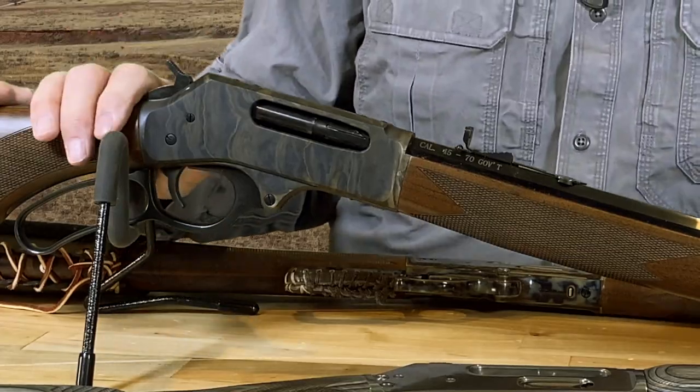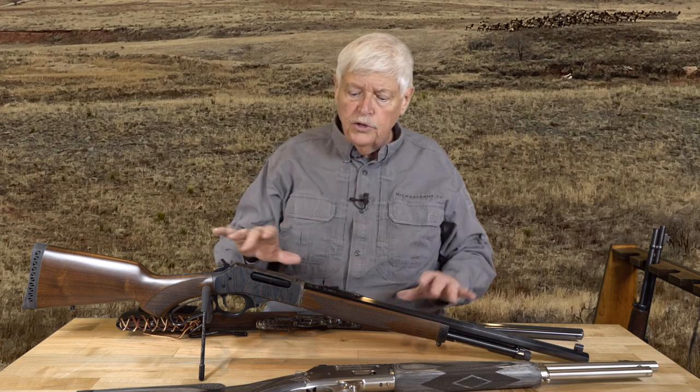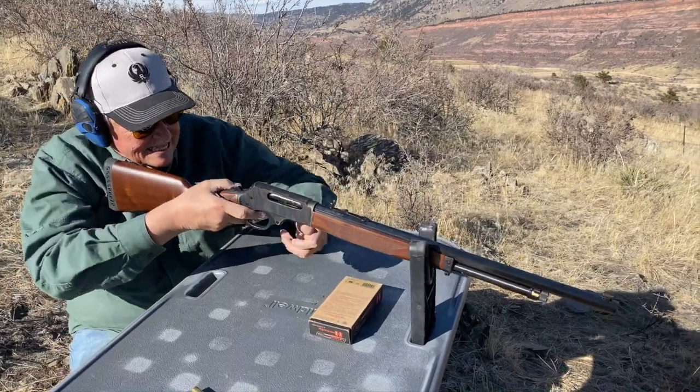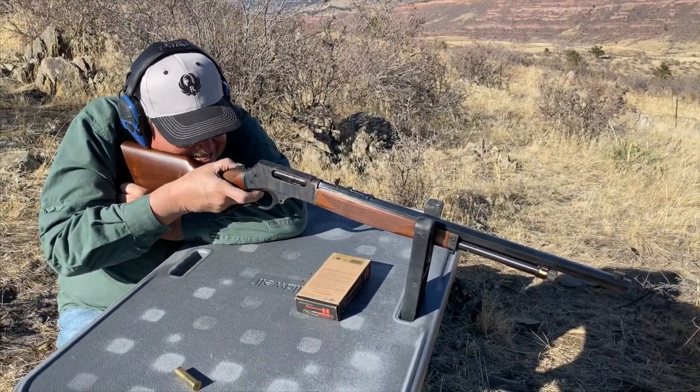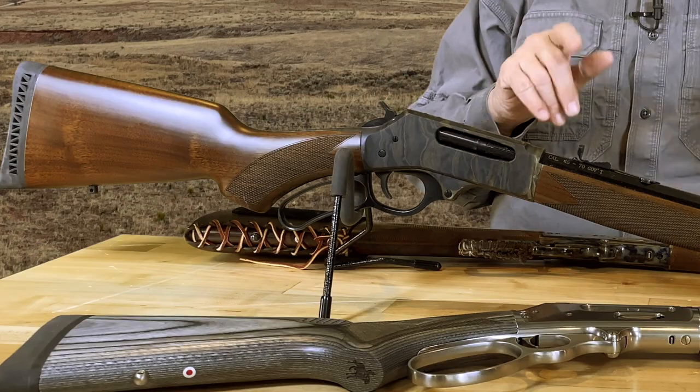One of the things Henry has done in their 25 years — and by the way, this is the 25th anniversary of Henry, so Mr. Imperato, congratulations — is they upped the ante for fitment. When you saw my old Marlin last week, the one I got at probably the low ebb for that company, it was being produced at the same time Henry was producing really nice-looking guns. The fit is very good, and typically Henry wood is really good as well. Henry also allows you to buy a premium wood option, which is a neat thing.